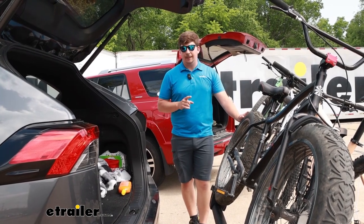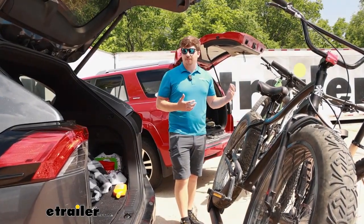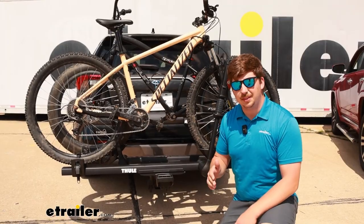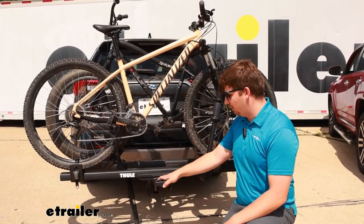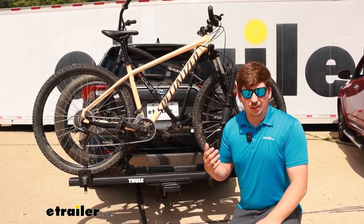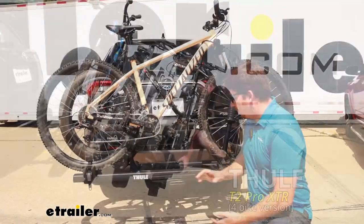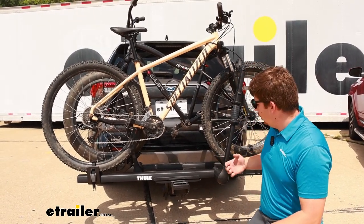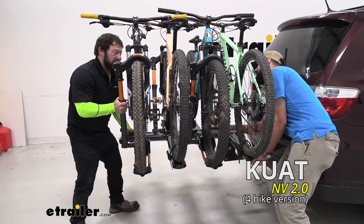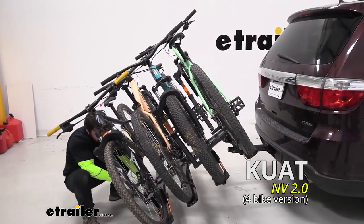Both racks have the option to add a two-bike add-on and convert them to four-bike racks down the line if your family expands or you start going with friends. In that case, I think the Thule is going to be the easier one to operate because it relocates that handle to the new outer edge of the bike rack. While both racks are going to be noticeably heavier in a four-bike configuration and really hard to tilt, the handle is at least reachable on the Thule. Whereas the Kuat handle is still up by that first tray, and with four bikes fully loaded, it's going to be pretty much impossible to reach without an extra set of hands. So if you plan on expanding to four bikes, I'd go with the Thule.